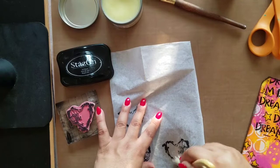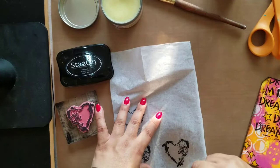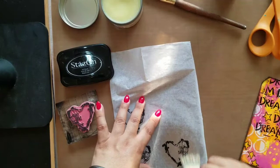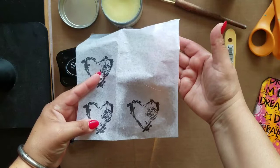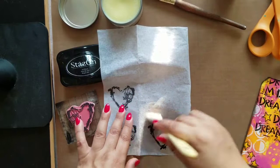So once I'm done and cut it out and put it onto my tag, you're going to see how that stamped image really pops. I just load it up and make sure it's on there really good. Now, I don't know if you can see this, but here it's opaque, and here you can see my fingers through the transparent part of the tissue.